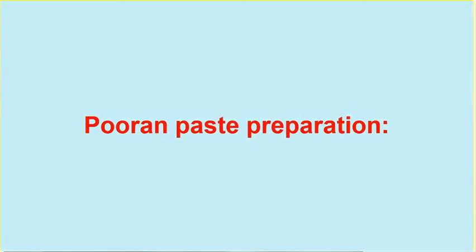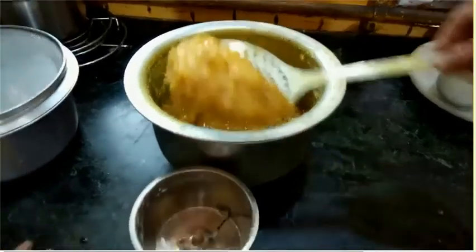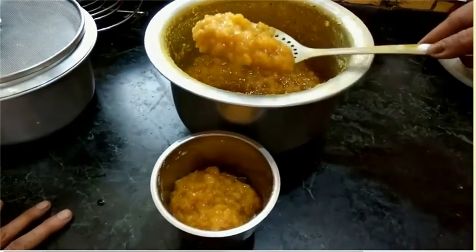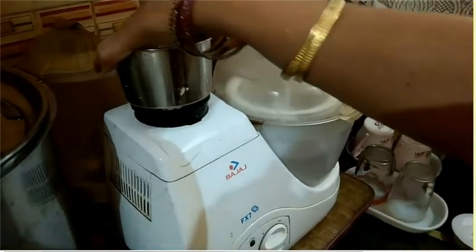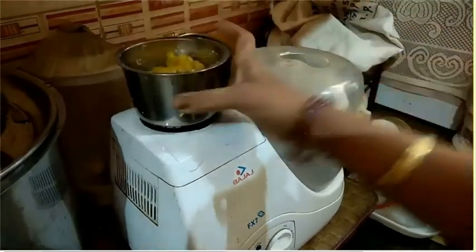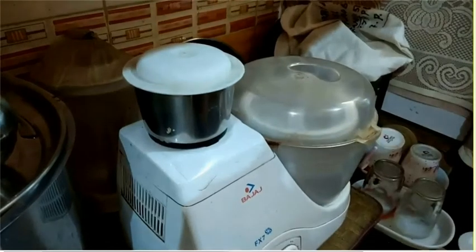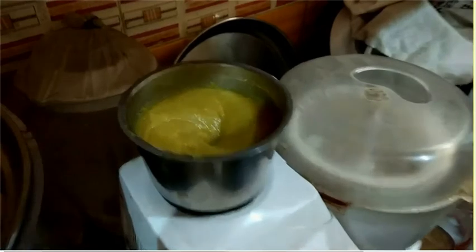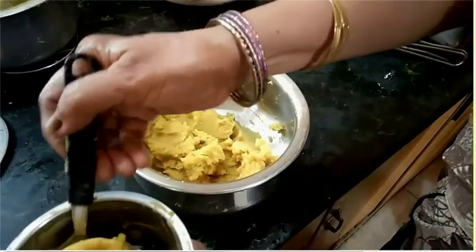Puran Paste Preparation: Take the cooled mixture and coarsely grind it. Now the puran filling is ready. Take it into your bowl.